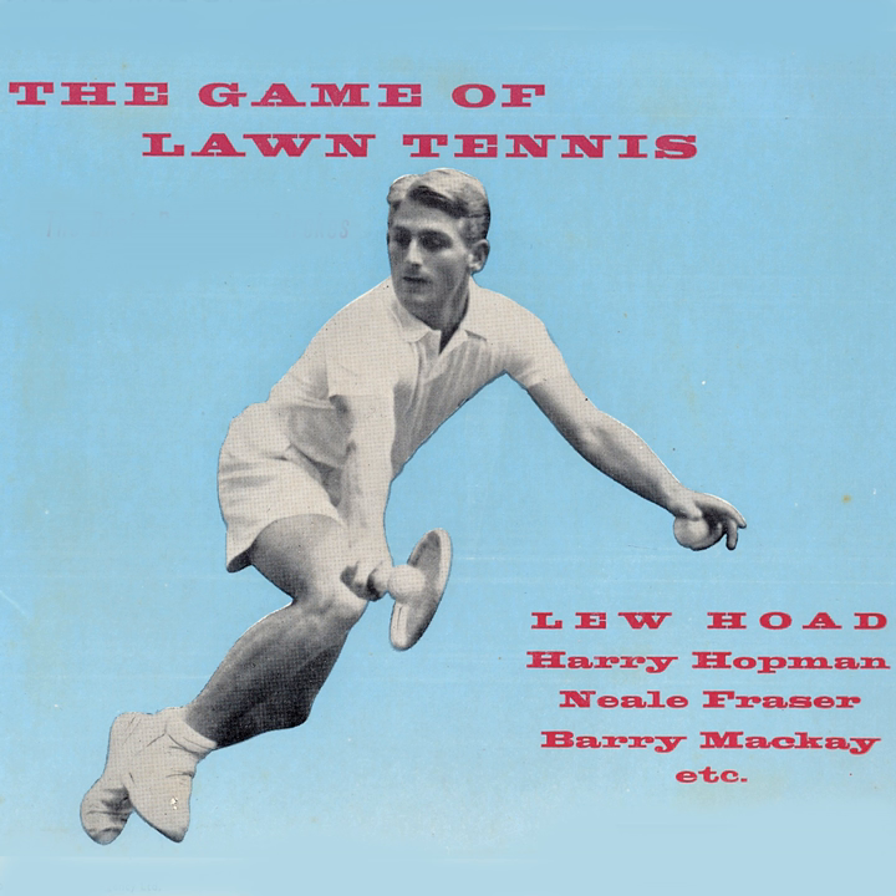Did you see that? Fraser threw the ball up to serve then caught it again without hitting it. Is that a fault? No, Alistair, it's not. He's allowed to do that as long as he doesn't take a swing at the ball.